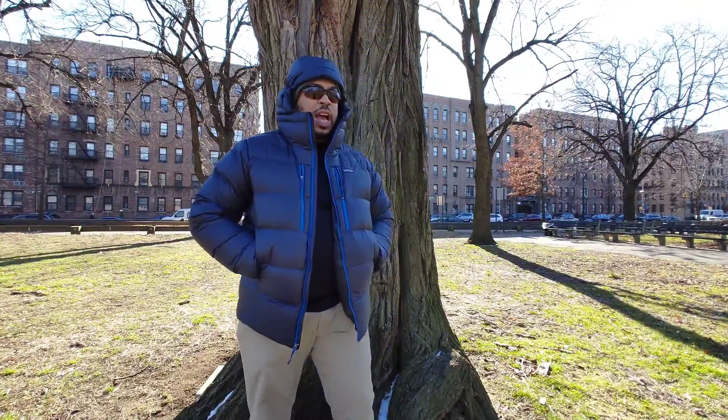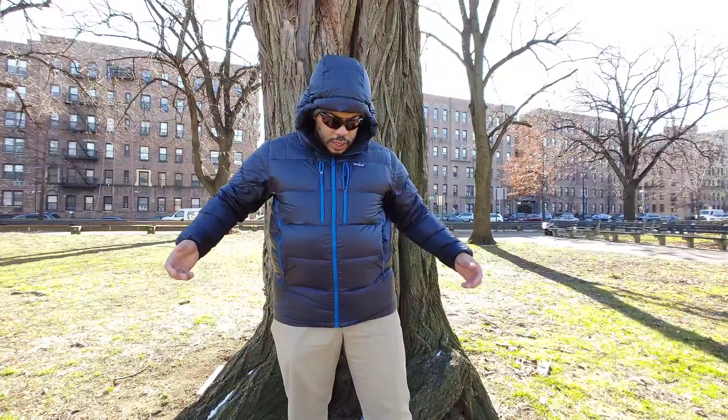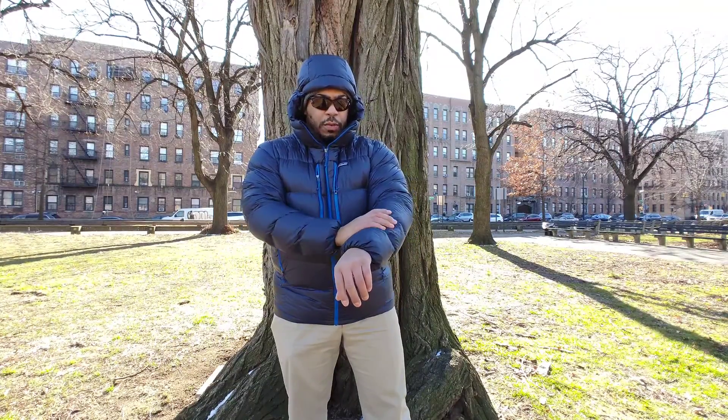Awesome looking jacket, super comfortable. You put it on and it's feather light - it's so light for what it is. Super comfortable. 800 fill down. You have a 20 denier face fabric - very, very thin - which may be of some concern to some people out there.